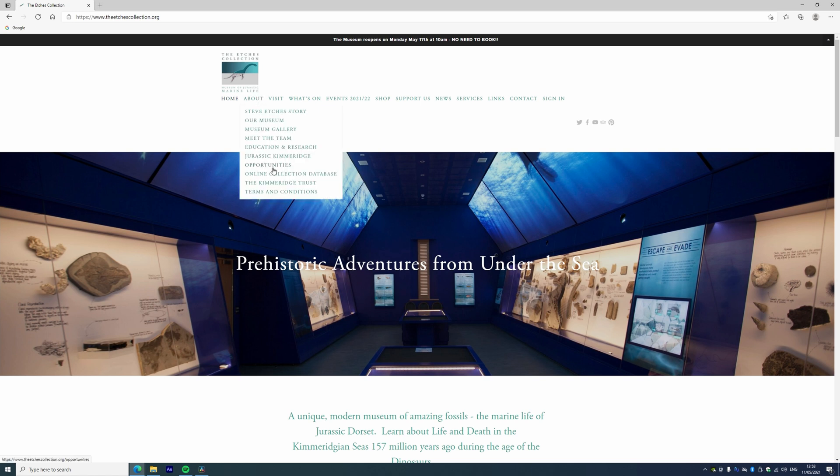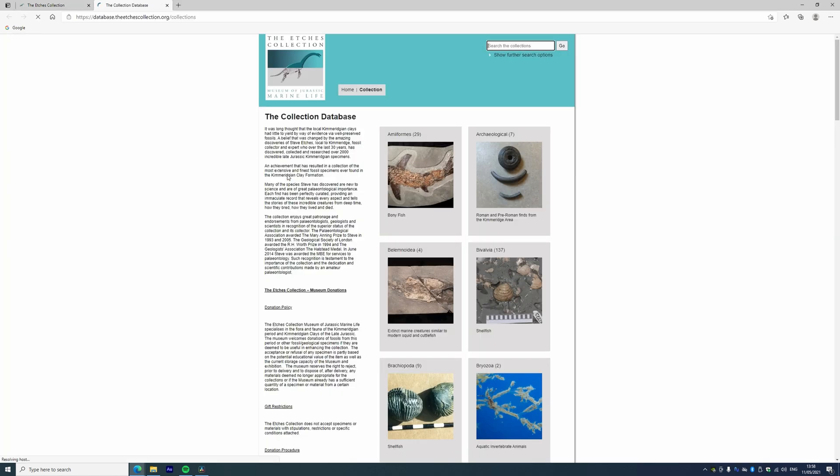Every single one of our fossil records is accessible through our online fossil database. If you go to our website and find the 'About' section dropdown, you'll find our online database collection and can look at the fossil records. To be brutally frank, some images are still not on the database and need updating — some specimens need refining in terms of angle — but most are on the photographic file.